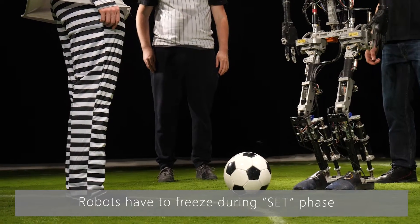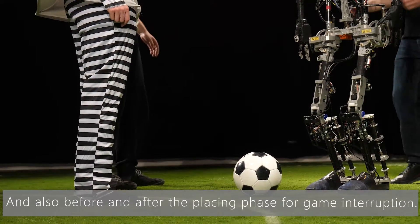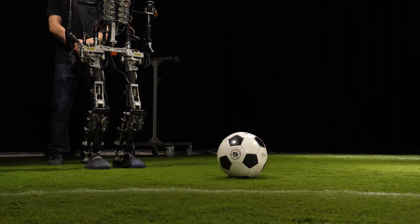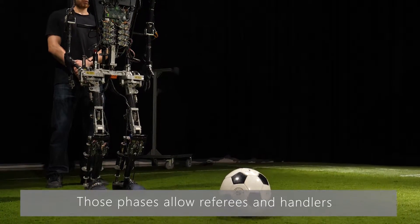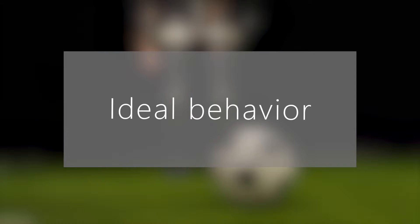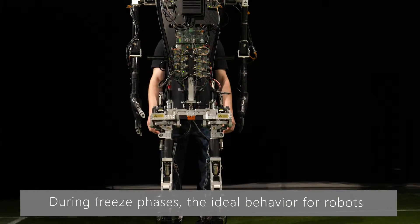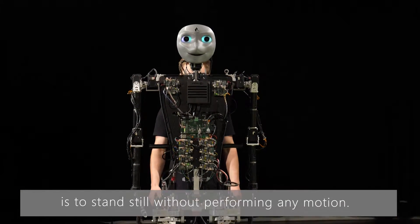Robots have to freeze during the set phase for kick-off and drop balls, and also before and after the placing phase for game interruptions. These phases allow referees and handlers to take care of illegally positioned robots. During freeze phases, the ideal behaviour for robots is to stand still without performing any motion.